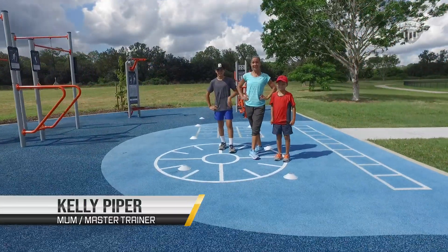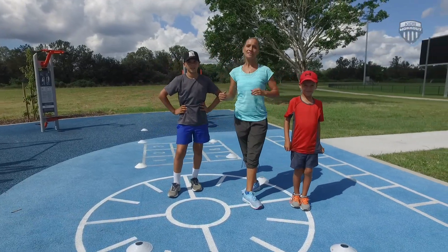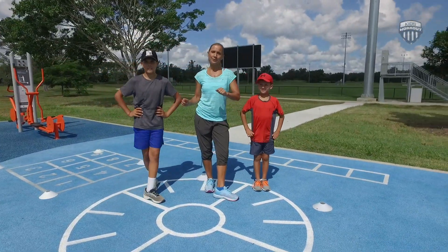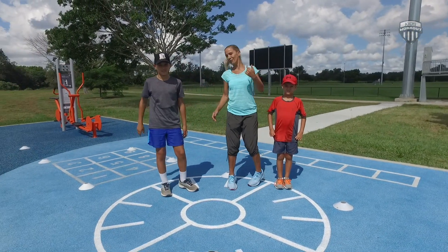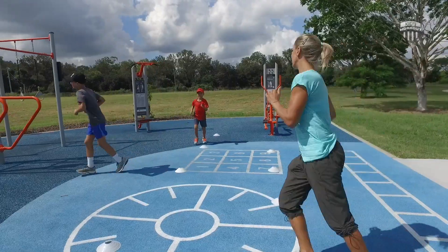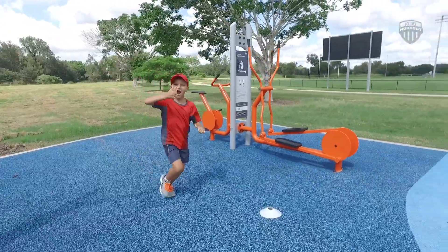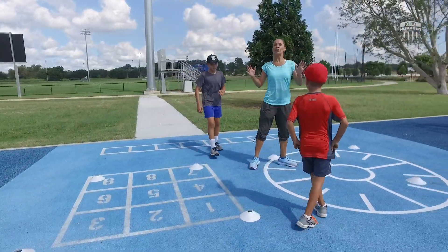Hey, welcome to Kids Workout! Today we've got a smashing workout for you, it's called Jump Fit — so it's all about the legs, legs, and more legs. We're gonna get warmed up really quick with a little jog, so in your lounge room on the spot, or up and down your backyard. Off you go! You can make any shape you like, you can go in figure eights, you can go up and down.